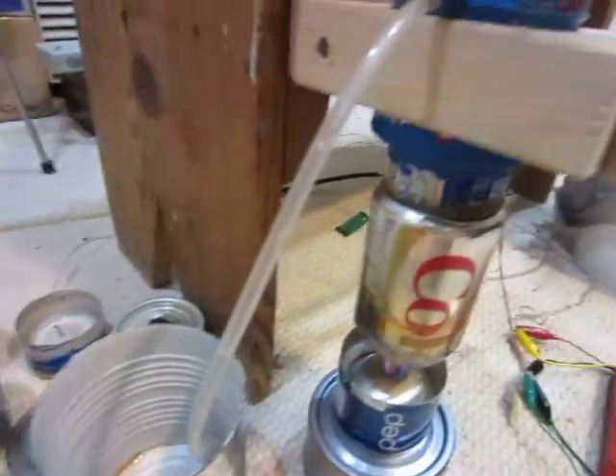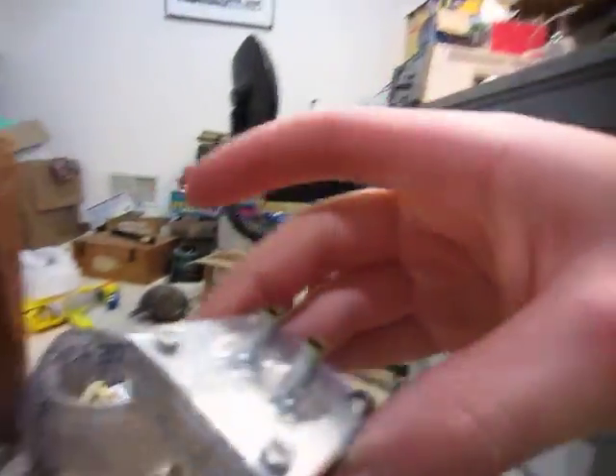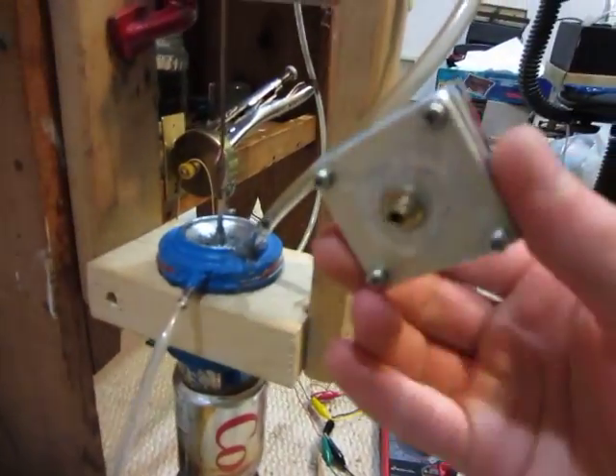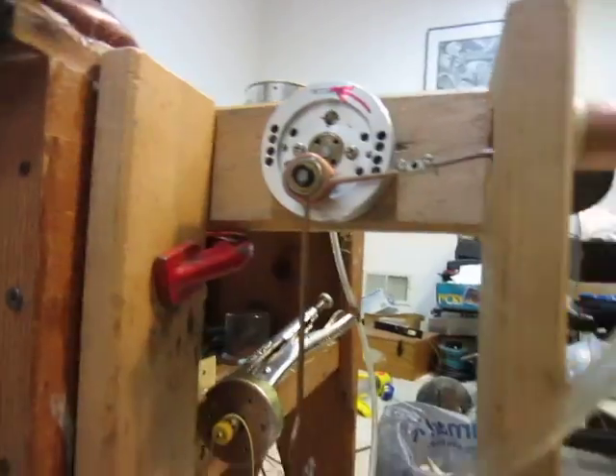The water cooling jacket is just fed by that funnel right there, and it just goes into that can there. I am working on the water pump, which is right here — the glue still has to dry right now, so I'm waiting for that to dry. But yeah, it runs really nice.